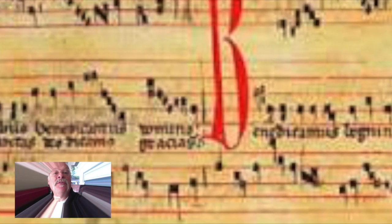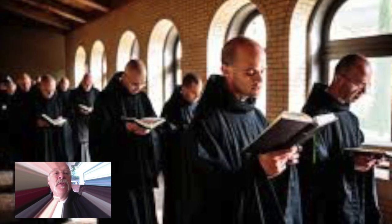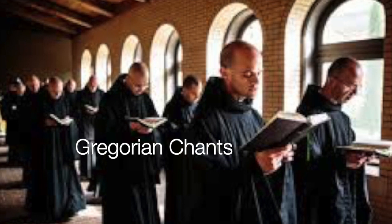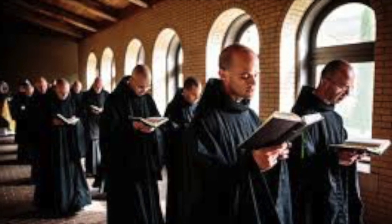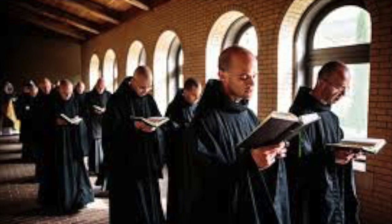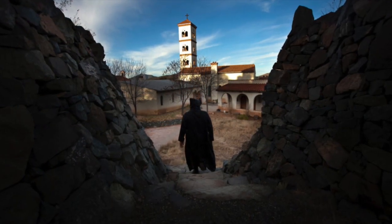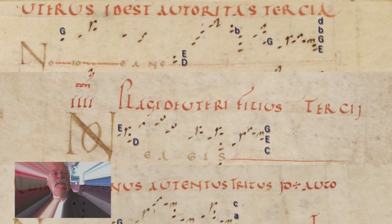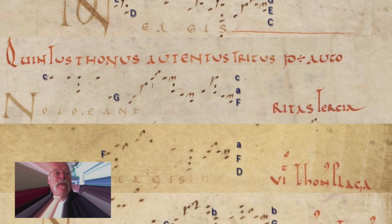A long time ago, when people in the European culture started writing down music, they used a thing called noons. Noons were used by monks way back in ancient history so that they could sing Gregorian chants. Noons showed, basically, how the notes went up and down, and if they were long or short, and kind of what to sing.